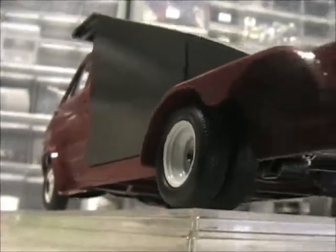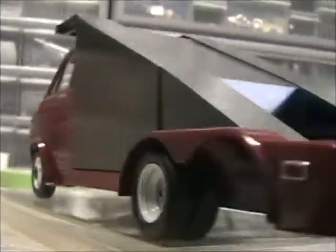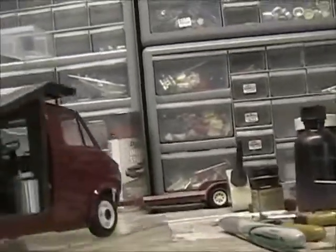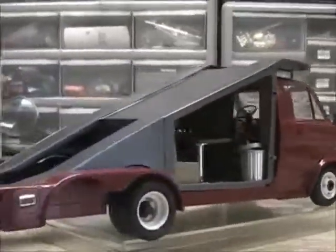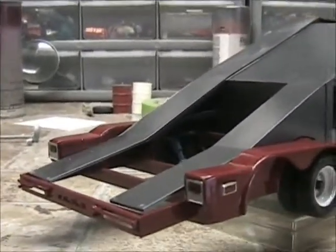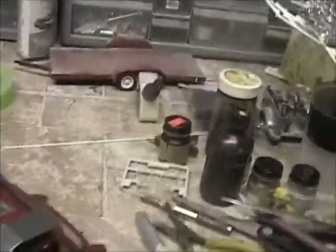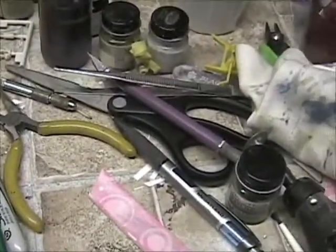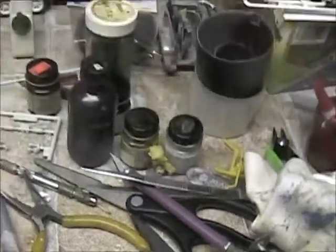I incorporated part of the van into the trailer lights. I wasn't too sure about it — I'm still not sure about it — but it's there and it's staying. So that's what I have going on my bench this week.